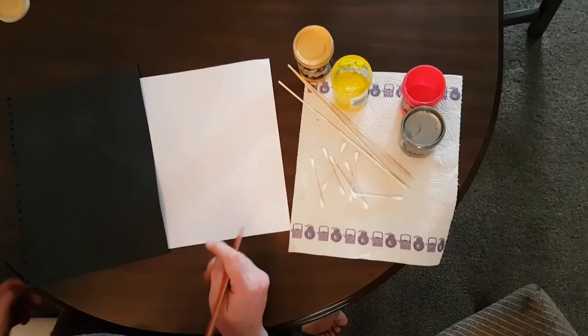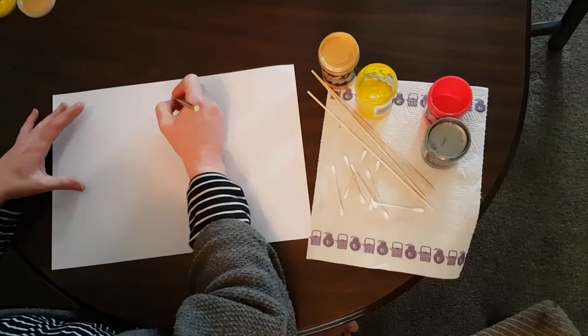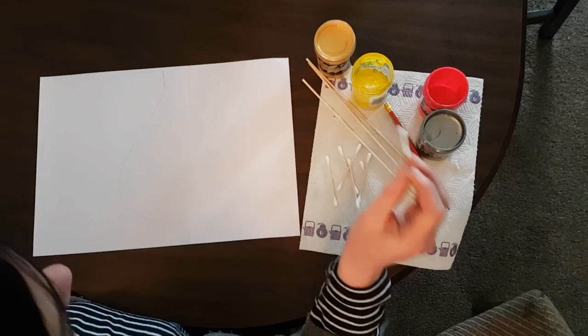I'm going to use the white paper. First off you need to decide what shape you're going to do. We're just going to do a nice simple teardrop, so you draw that out on your paper first. It's not a very good teardrop but that will do.